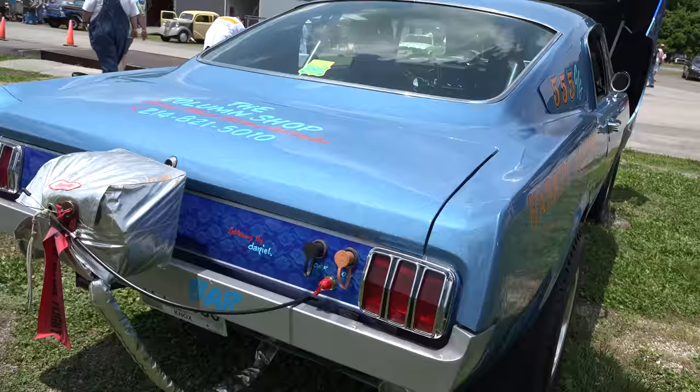Hey y'all, out here at the Knoxville drag strip and they're having a Southeastern Gasser Association event, and I found a '66 Mustang gasser called War Horse. I think y'all are gonna enjoy it — let me get the camera turned around and we'll take a quick look at it. How cool is that?